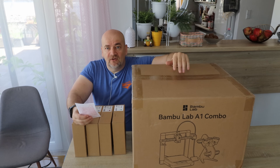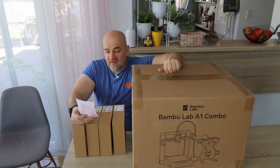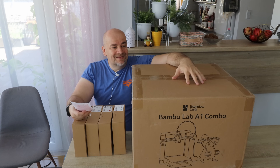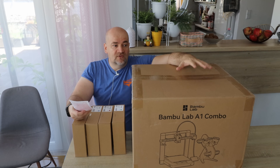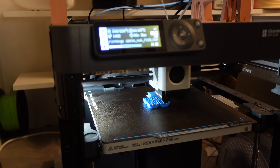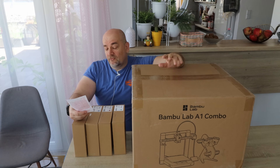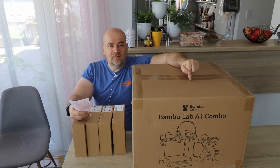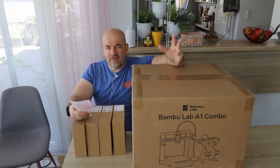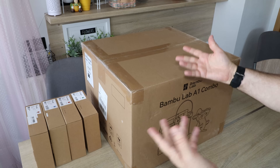This printer has been on the market for more than half a year and there are plenty of videos about it. So I decided to answer my own question: if I want to print PLA only, should I use this printer and have it replace my P1P? Currently the P1P is my main printer for PLA. I want to compare speeds, quality, and also the AMS unit — I believe it may be faster here because the AMS Lite has a shorter path when pulling back filament. And I'm sure this will be much quieter compared to the P1P.